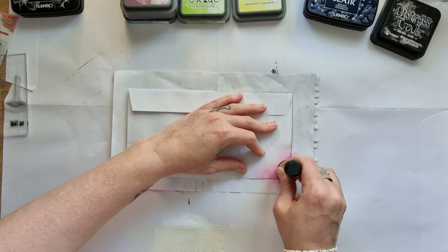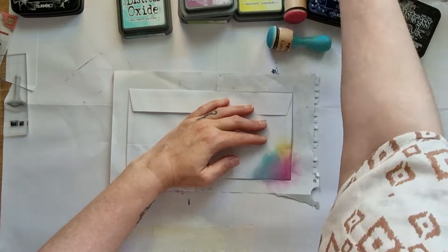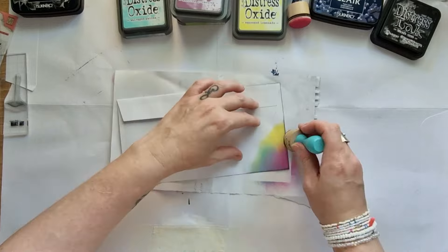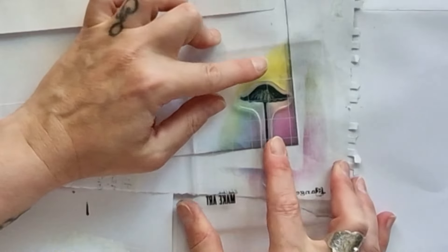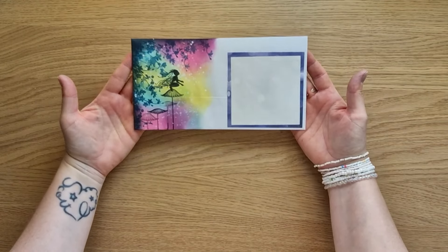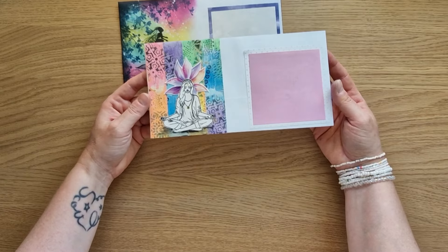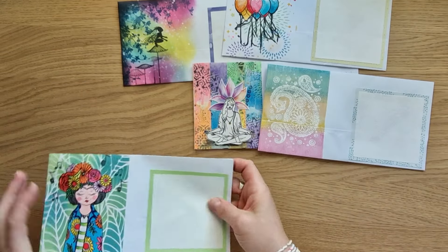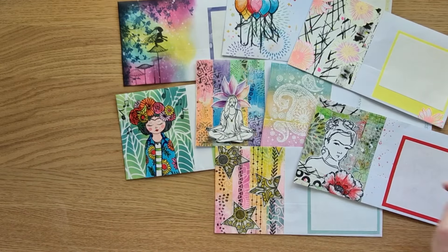Je pense que je ferai quelques vidéos de temps en temps comme ça, quand je ferai de nouvelles enveloppes. Il y a plein d'autres manières de décorer ces enveloppes : du servietage, du collage... C'est quelque chose que j'aime beaucoup faire, et ça fait partie du courrier créatif de recevoir une jolie enveloppe décorée. N'hésitez pas à me laisser en commentaires des questions si vous en avez, et à me dire si vous aussi vous aimez décorer vos enveloppes. Merci beaucoup, je vous dis à tout bientôt pour de nouvelles aventures créatives. Prenez soin de vous, ciao !